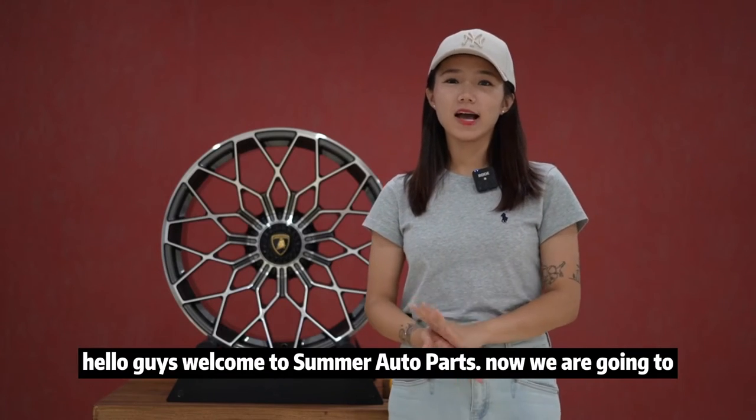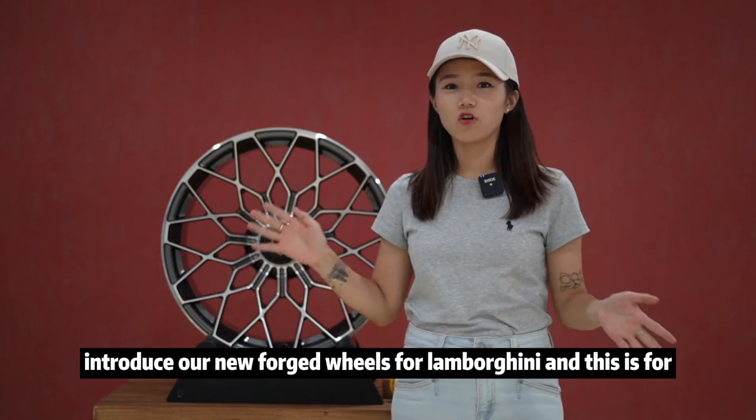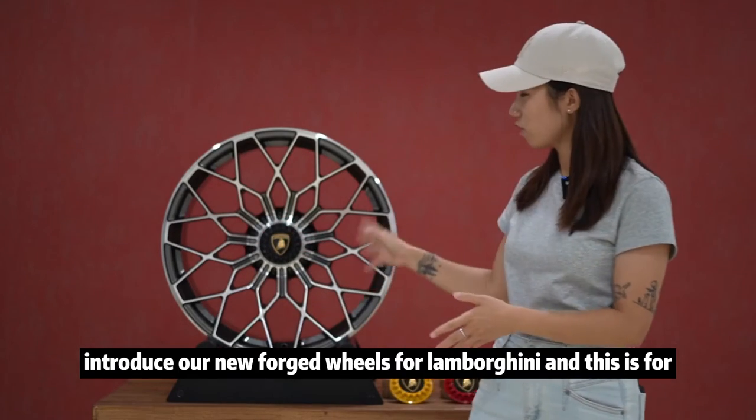Hello, guys. Welcome to Samoto Path. Now we are going to introduce our new forged wheels for Lamborghini. And this is for Lamborghini Huracan STO.